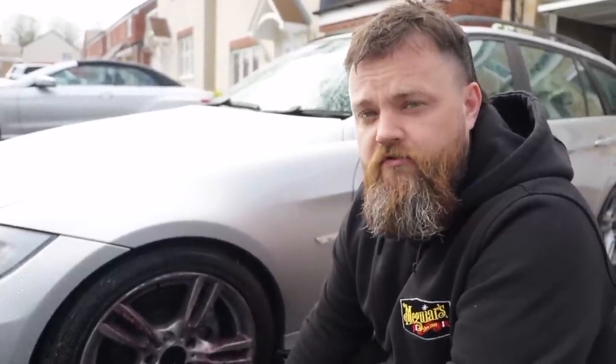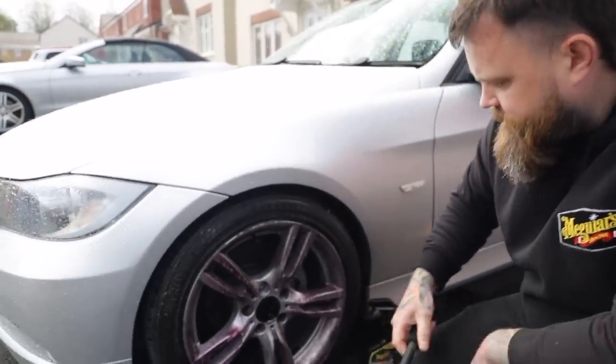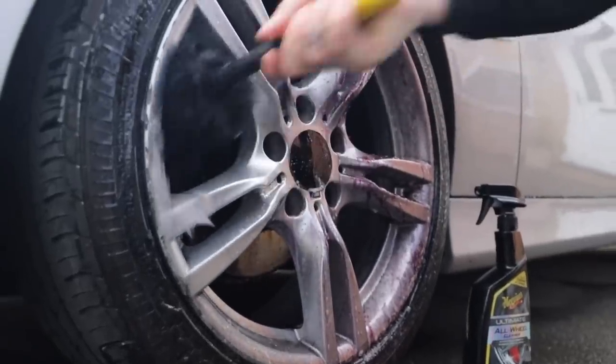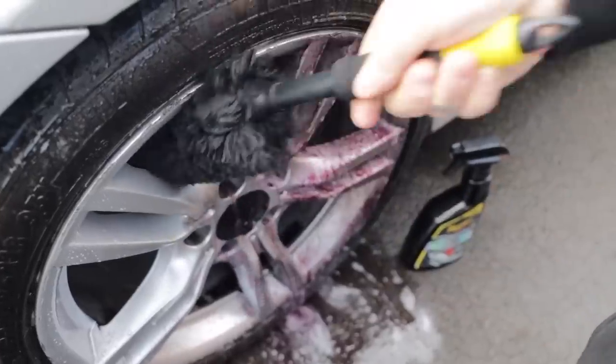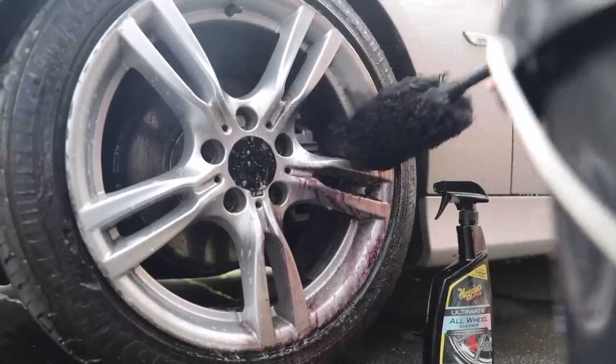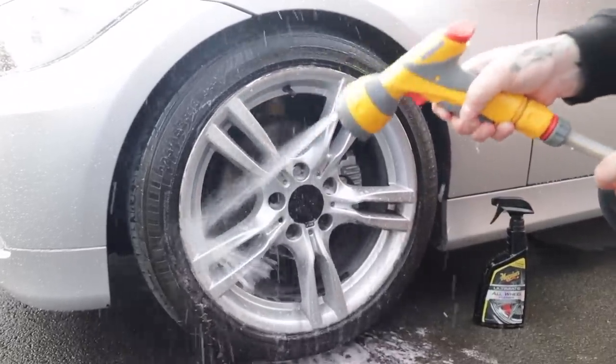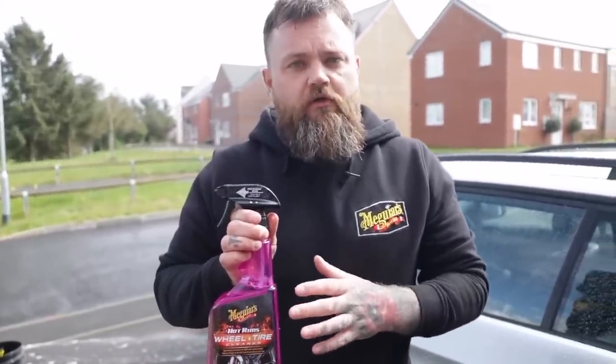If your wheels are heavily contaminated you can use one of our Supreme microfiber wheel brushes. Like our Ultimate wheel cleaner, the Hot Rims is a traditional cleaner that should be applied to a wet wheel.